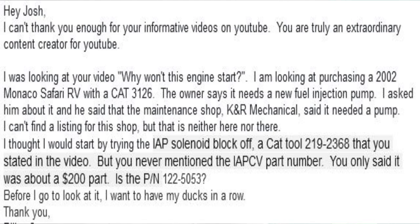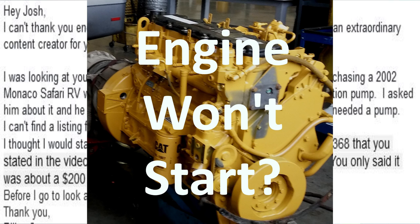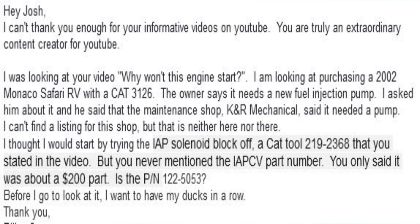So this question is from Bill. He says: 'Hey Josh, I can't thank you enough for your informative videos on YouTube. I was looking at your video Why Won't This Engine Start? I am looking at purchasing a 2002 Monaco Safari RV with a Cat 3126. The owner says it needs a new fuel injection pump. I asked him about it, and he said that the maintenance shop K&R Mechanical said it needed a pump. I thought I would start by trying the IAP solenoid block-off tool, Cat 209-2368, that you stated in the video, but you never mentioned the IAP-CV part number. You only said it was about a $200 part. Is the part number 122-50-53? Before I go look at it, I want to have my ducks in a row.'